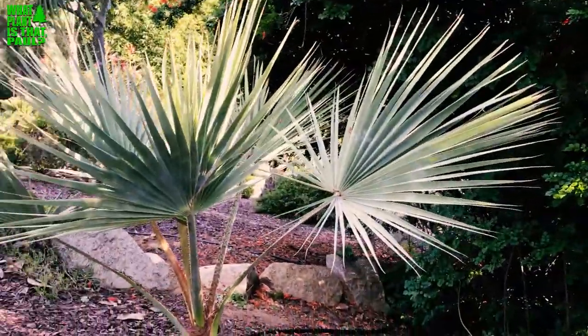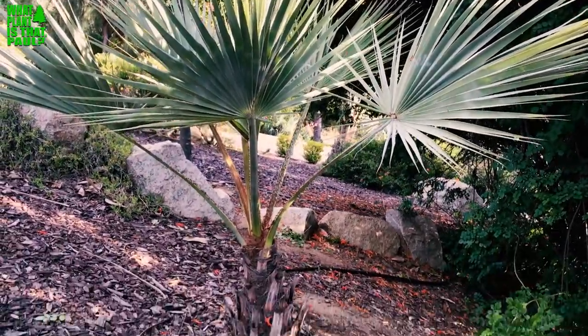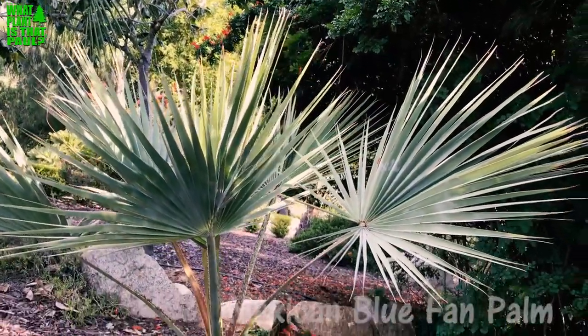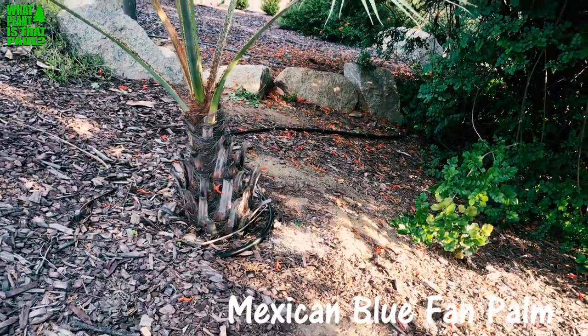On this episode of 'What Plant Is That Paul,' we're going to talk about Brahea Armata, a California native — specifically a Baja California native from Mexico. It's the Mexican blue fan palm.